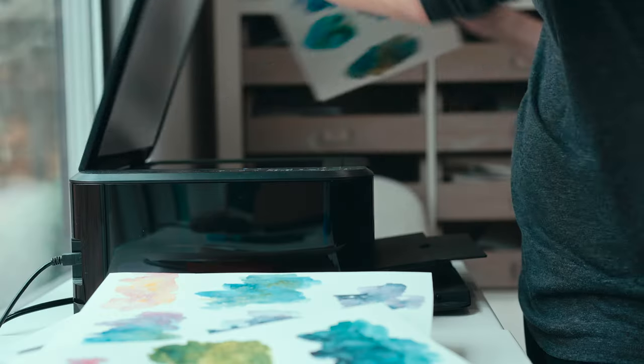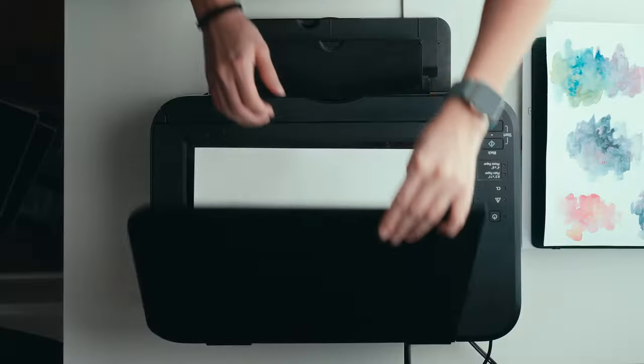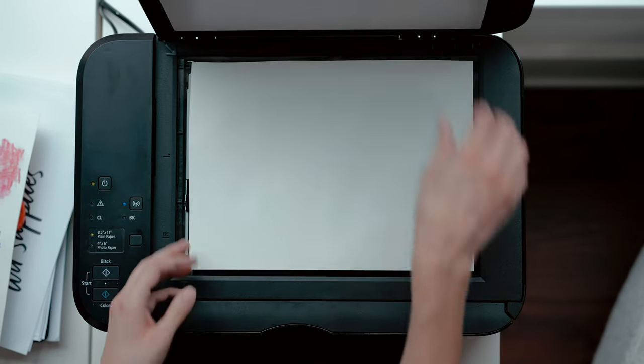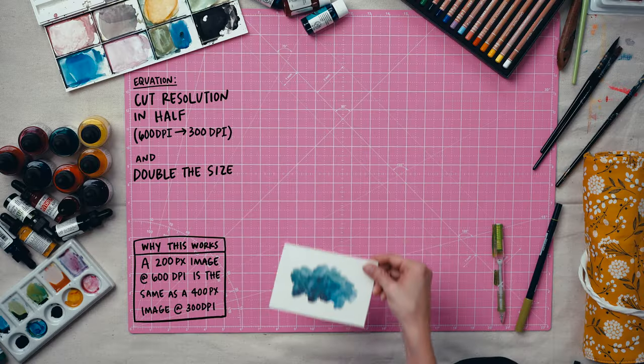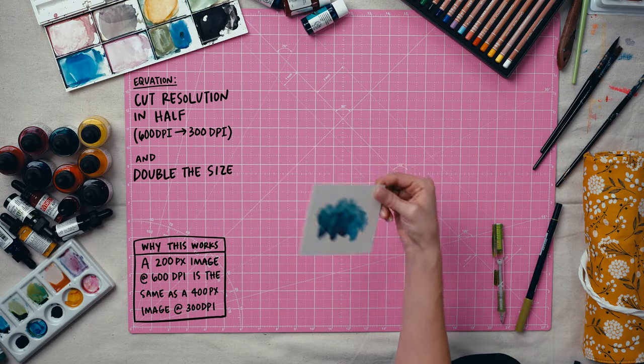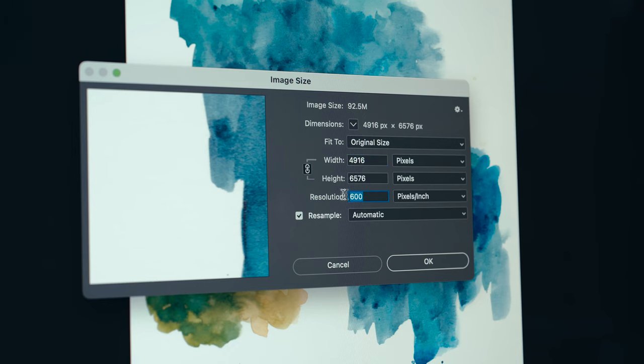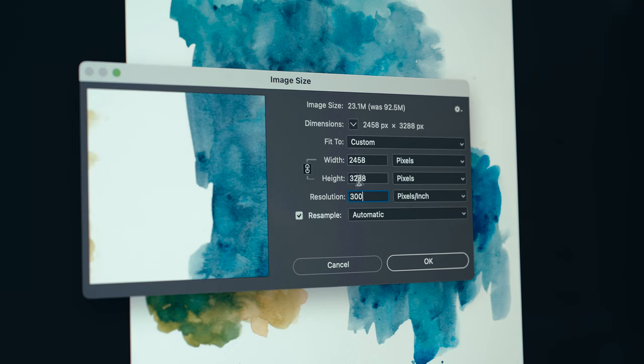I always scan my textures at 600 dpi to pick up as much detail as possible, and I've got a little trick I'll share with you so you can deliver your textures at a bigger size than they're scanned at. If you cut the 600 dpi resolution in half, you can actually double the size. The standard print resolution is 300 dpi, so it works perfectly.